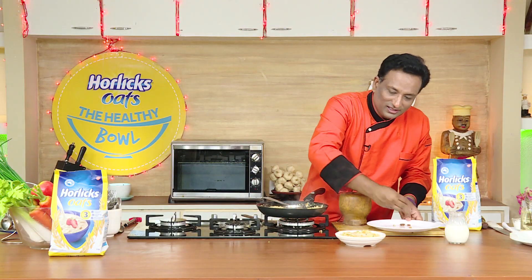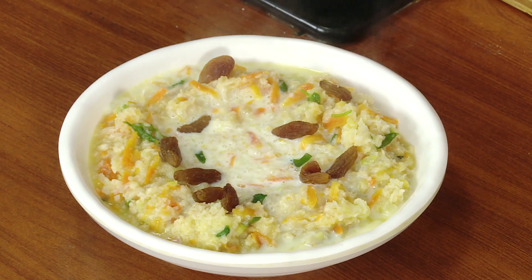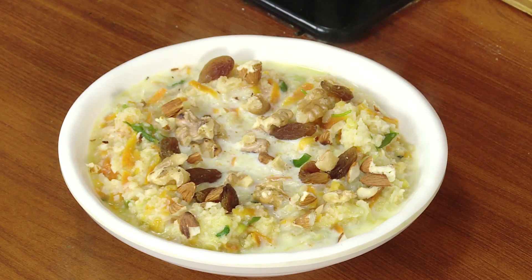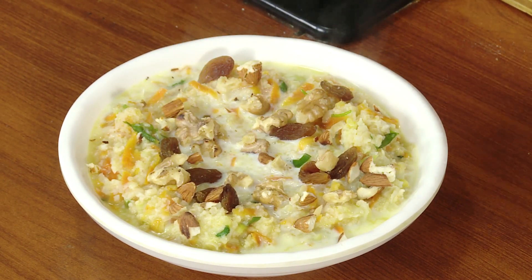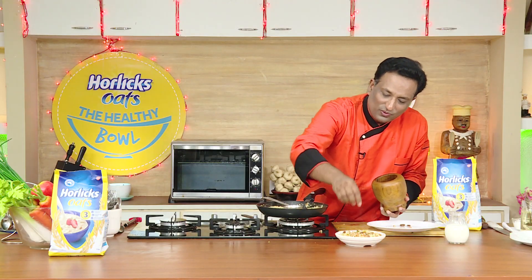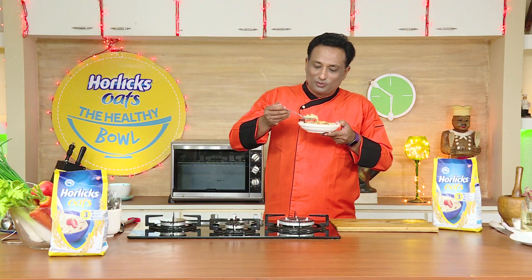On top of this I'm going to add some kishmish — raisins — and I prefer lots of nuts. Dear friends, eating healthy is easy, and with oats you can not only make it healthy but also tasty. Just try different variations and you will love it. This is one of the variations I really love — the cabbage and cauliflower just freshly sautéed with nuts. Horlicks Oats is available at your retail store close to you. Just grab a pack and enjoy the goodness of good health.